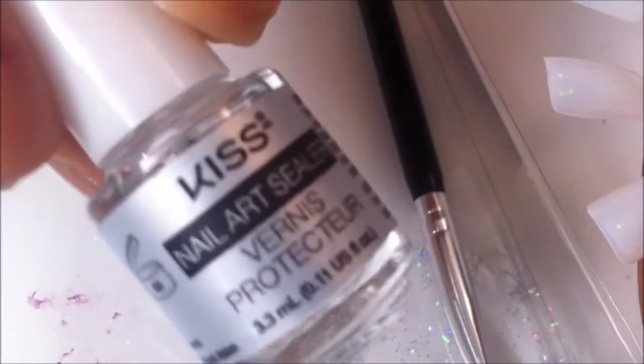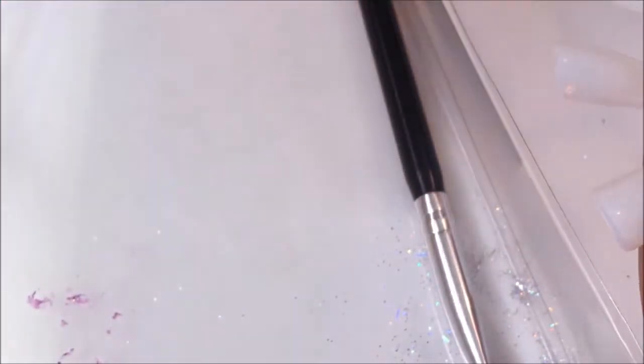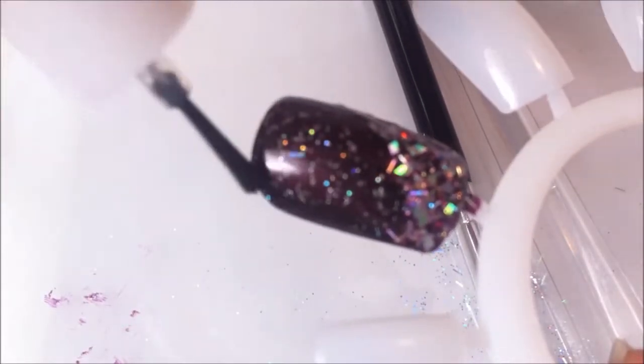Here I used a sealer that I got out of a nail art kit from Walgreens as well — it's the brand KISS. I'm just going to apply that all over the nail just to seal it in so it does not move.